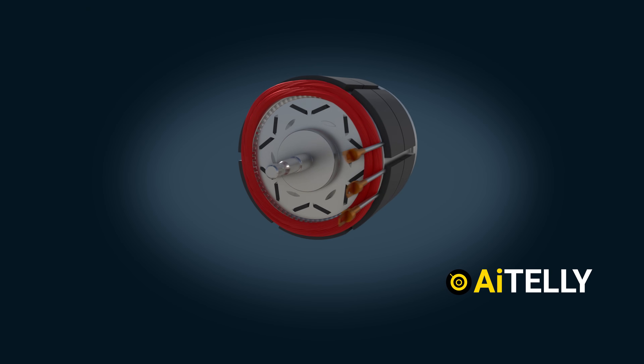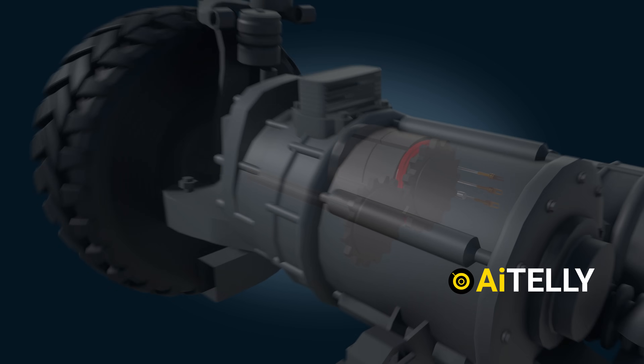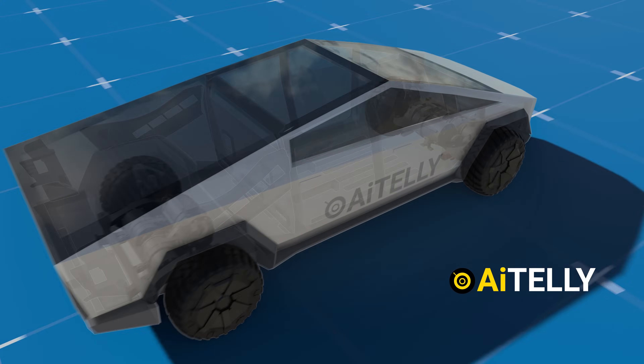In the upcoming video, we will explore the basic workings of the Tesla Synchronous Reluctance Motor and how it works using permanent magnets, so stay tuned and don't miss a beat.